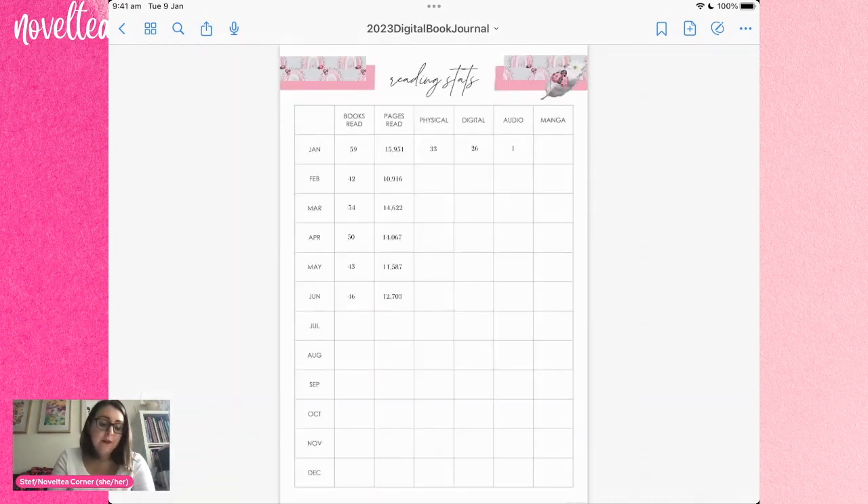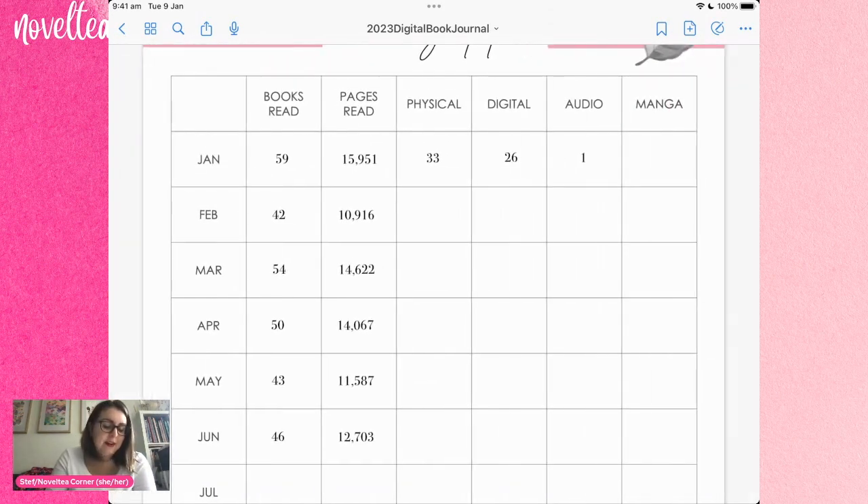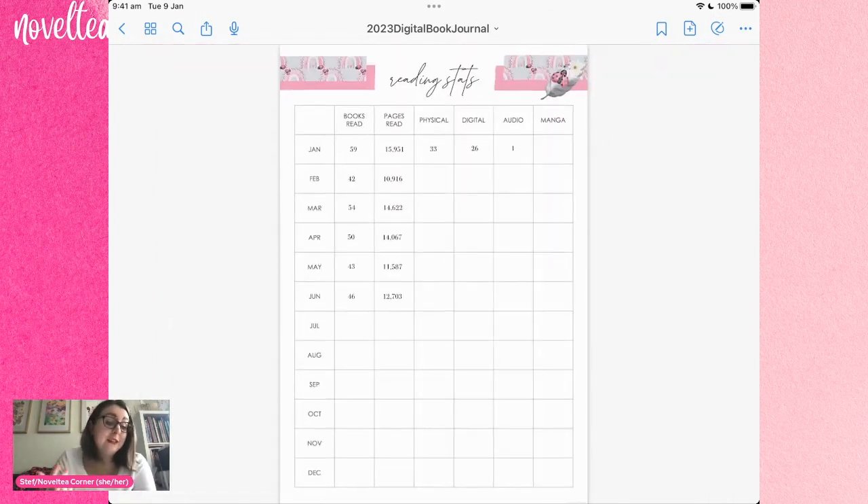This is the front cover. The very first page is my reading stats — as you can tell I was a little bit overly ambitious, thinking I was going to keep track of things like physical, digital, and audio books. Really I should have just kept it at books and pages read, but that's okay. Not every page and not everything that you create has to be useful to you.